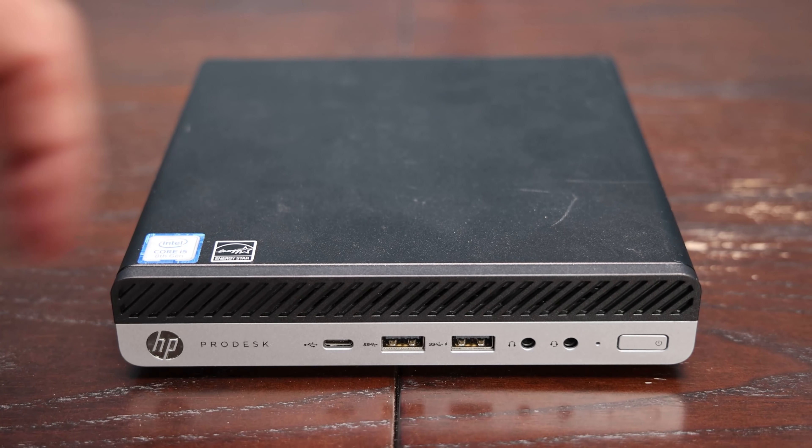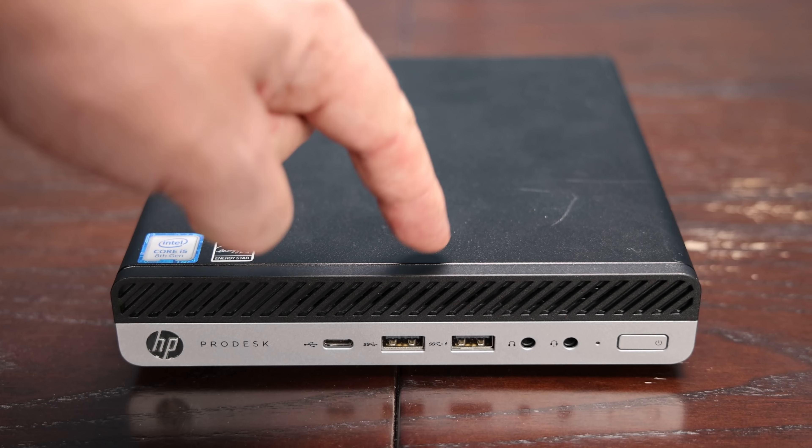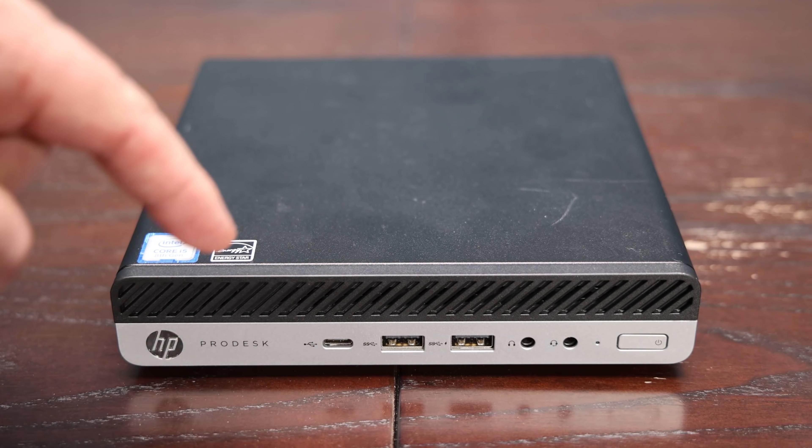Looking at the front of the system, we see what I think is a great layout — frankly a lot better than a lot of other solutions on the market. We get two USB 3 Type A ports and also a Type C port. Having that Type C port is really cool because there are a lot of devices that use USB Type C these days. If you want to add a network adapter or connect a phone, having that USB Type C port is super helpful. Plus, you can put the USB-C connector in either way — you don't have to orient it like you do with a Type A port.